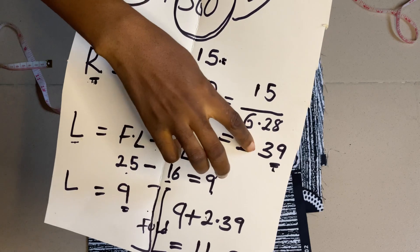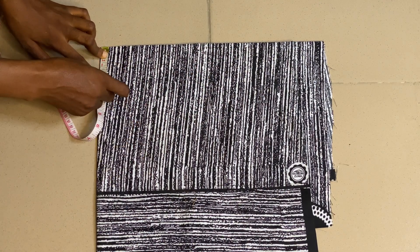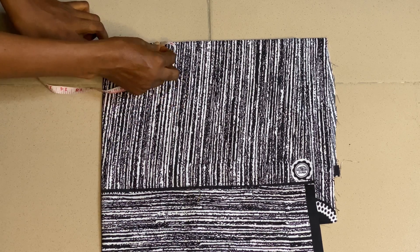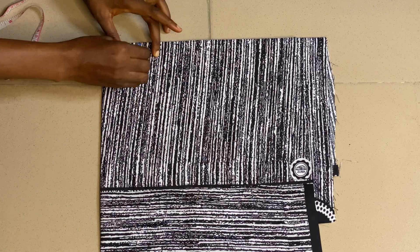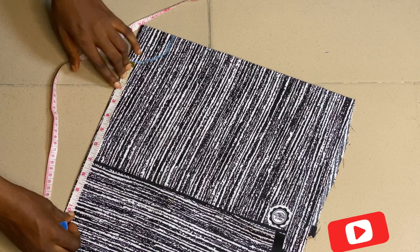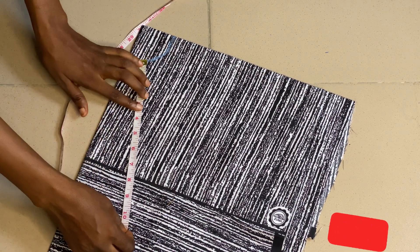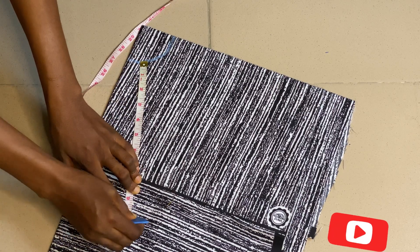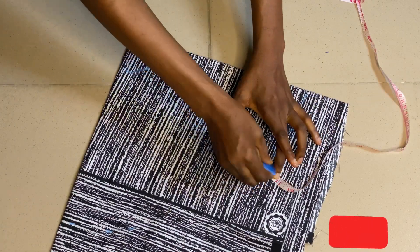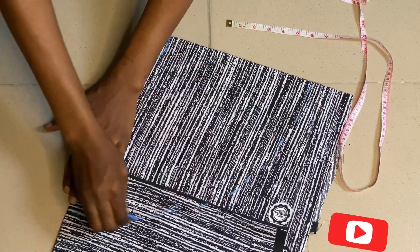To cut the radius of the circle I will use 2.39, measuring from the folded side all the way through and marking it. From that radius side I'm going to take the length of the peplum, which is 9 inches, and add an extra one inch making it 10 inches for sewing allowance. When measuring this side you have to be very careful so that everything will be equal, otherwise your peplum will be shapeless.